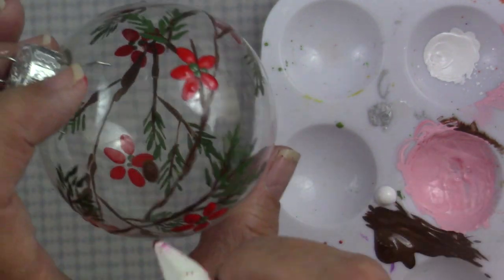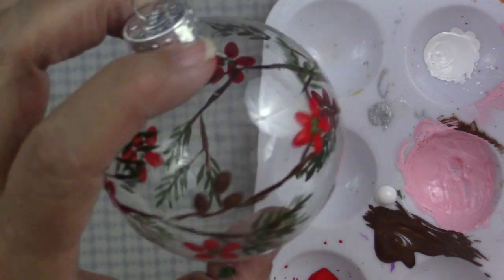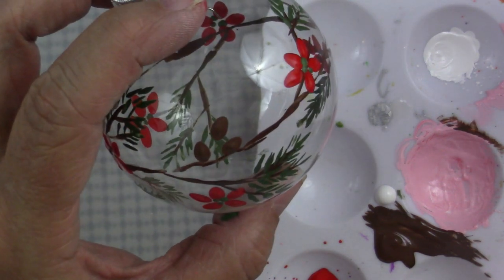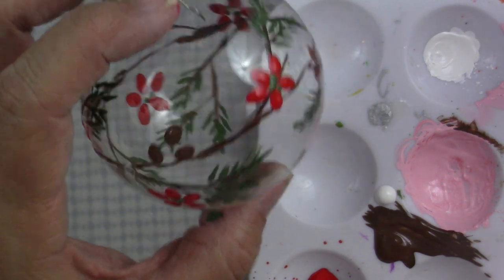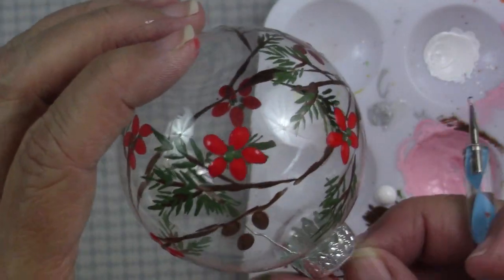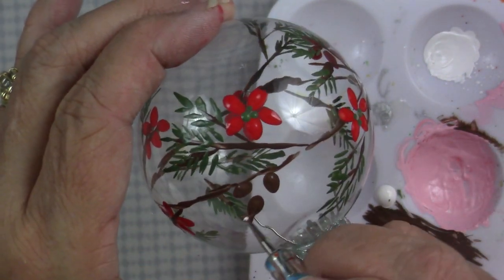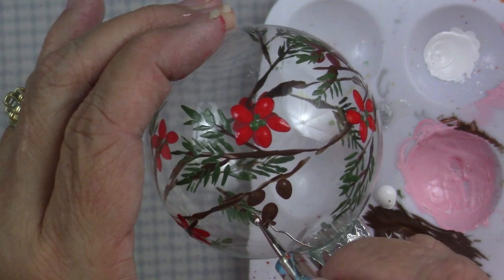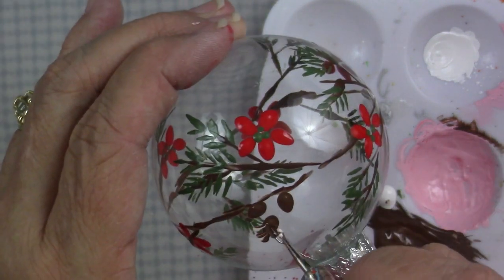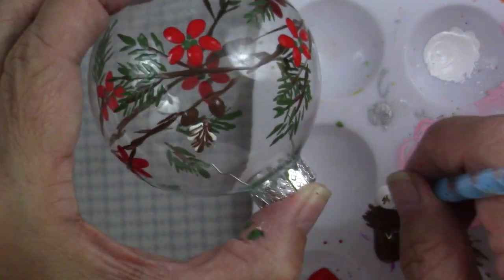Now I'm going to make some pine cones. Refer back to the original video for the practice session on how I made these pine cones, but I'm using the pencil eraser to get the basic shape and placement of the pine cones. Then I'm using a little bit of white and the brown and making little swooshes to simulate a pine cone — a little pine cone with maybe a little bit of snow on it. So pretty.